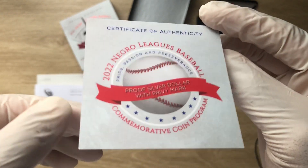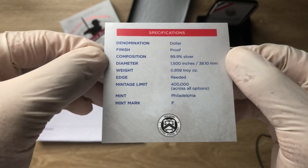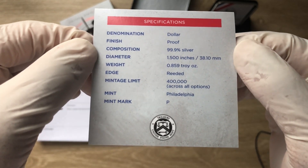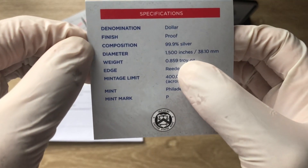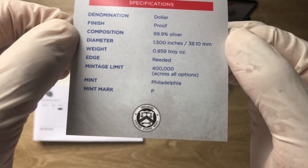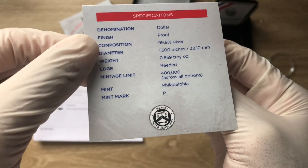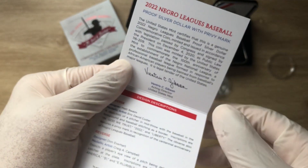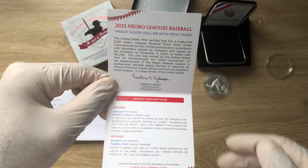Here is how the Certificate of Authenticity looks. Flipping it over gives the specifications: denomination is one US dollar, finish is proof, composition is .999 fine silver, diameter is 38.10 millimeters — which is quite small — and unfortunately it is not a full troy ounce. The edge is reeded, mintage is 400,000 across all options, though the privy mark version is probably around 20,000. Mint is Philadelphia with the 'P' mint mark.